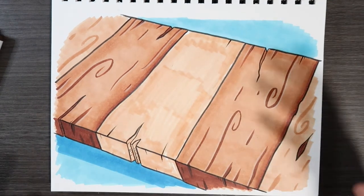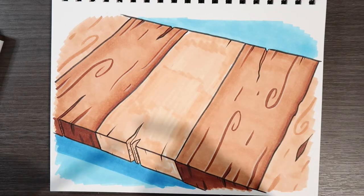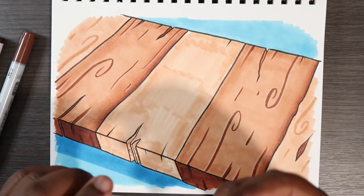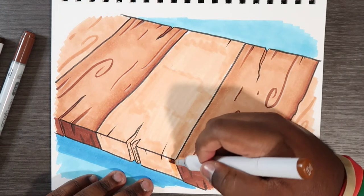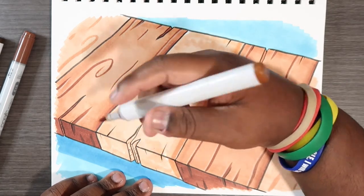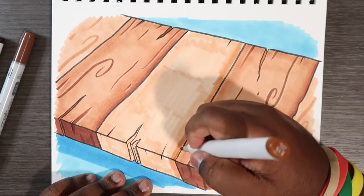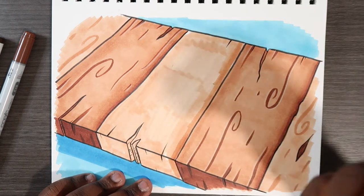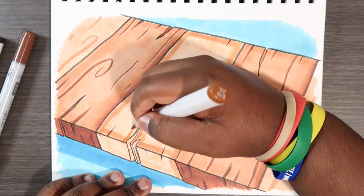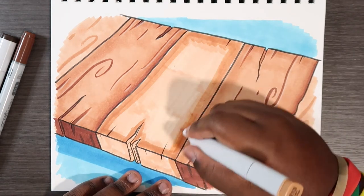Before adding the texture lines, we want to get the blending in first. I'll use E15 and E18 — E18 will be the darkest color, so I'll set that aside for now. I'm going to take E15 and go around the outer regions of the plank and also around the cracks. E15 isn't much darker than E13, so we'll save the center space for a darker color.